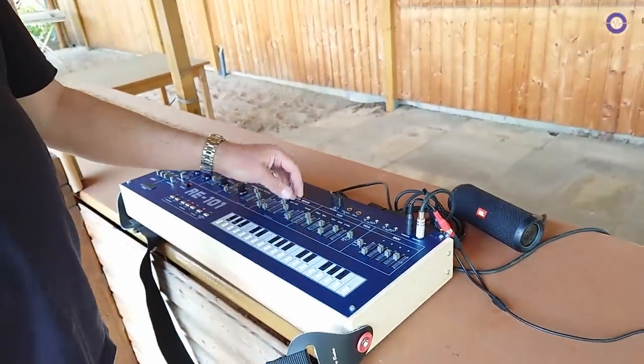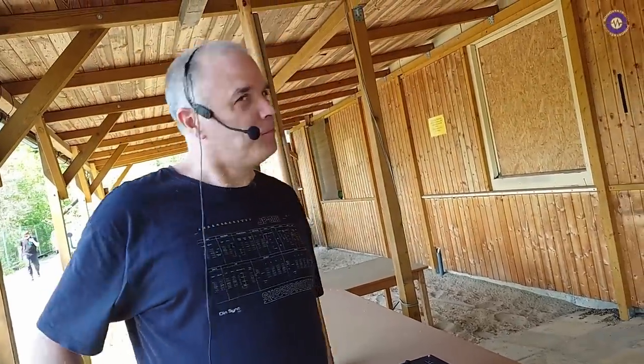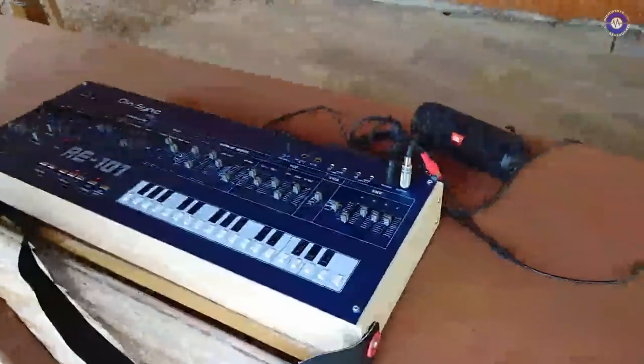We're here with Paul from Dinsync at the outside cabin at Superbooth, somewhere between the two Superbooth outposts — nice and shady. So what have we got on the table, Paul?